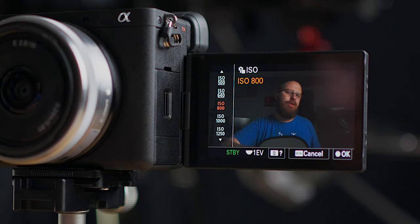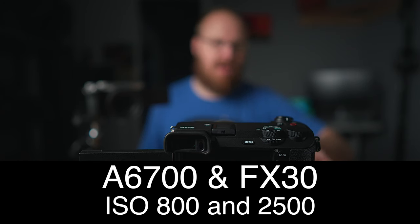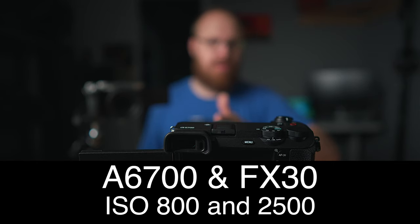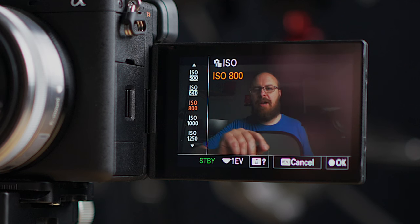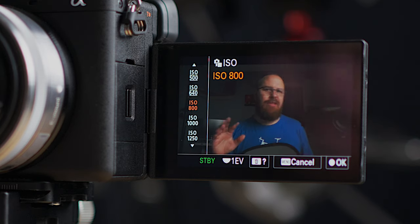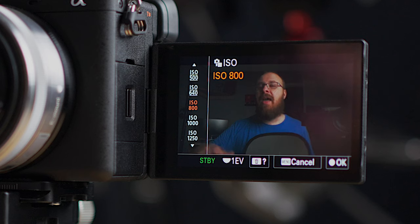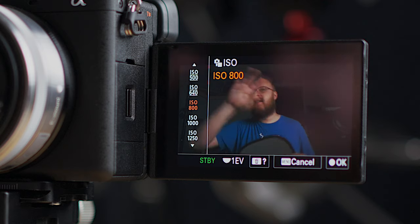When using S-Log, use the camera at the base ISOs. There are two base ISOs for the a6700: ISO 800 and ISO 2500. In lower light, use ISO 2500 and adjust lighting and aperture as needed. In a regular studio environment, ISO 800 is where you want to be. The base ISO numbers give you the maximum dynamic range the sensor can produce, best colors, quality, and lowest noise.